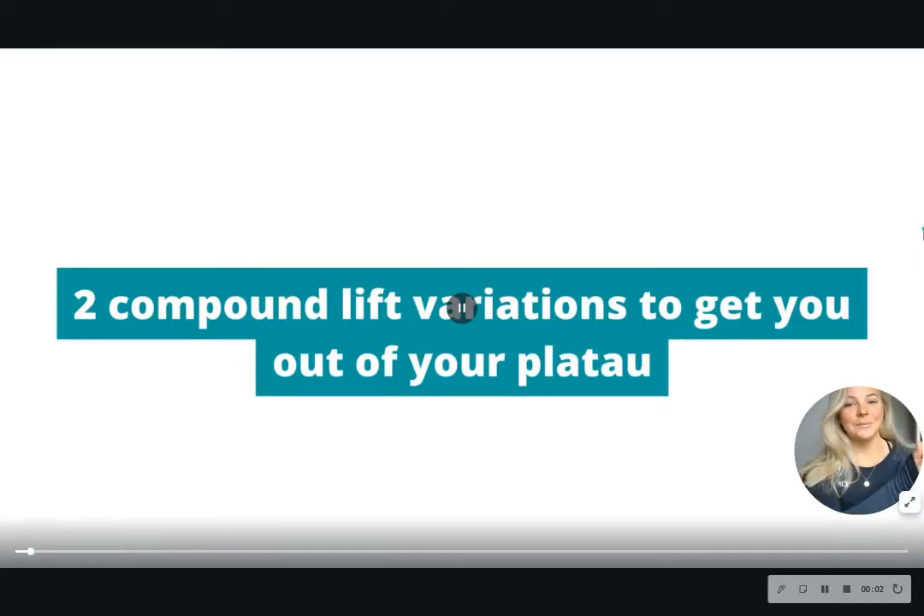Hi everyone, these are two compound lift variations to get you out of your plateau.